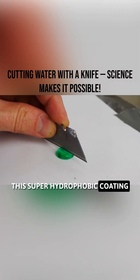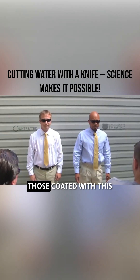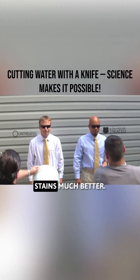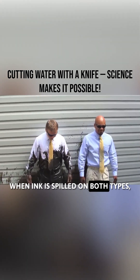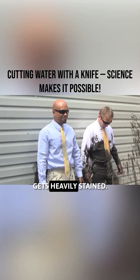This superhydrophobic coating is also used in daily life. For example, in waterproof clothing. Compared to normal clothes, those coated with this material resist stains much better. When ink is spilled on both types, the coated fabric stays almost clean, while the regular fabric gets heavily stained.